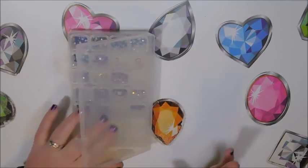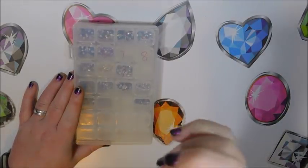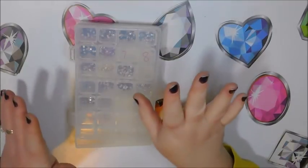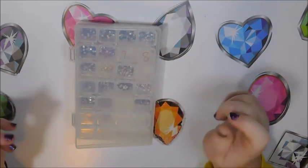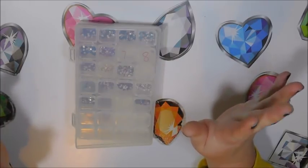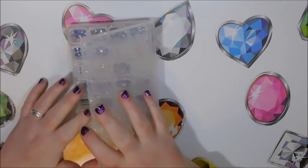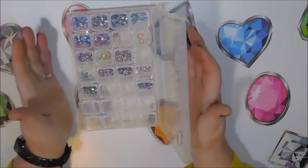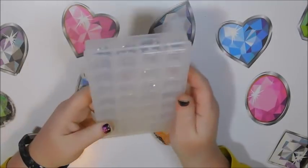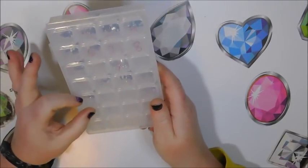I've been using these almost since the beginning. This was the first container-type storage I had — if you look at my very first container supply video, I'll link it up here. You'll see what I used the very first time: baggies in a contraption with clothesline clips. It was pretty archaic, but yeah.